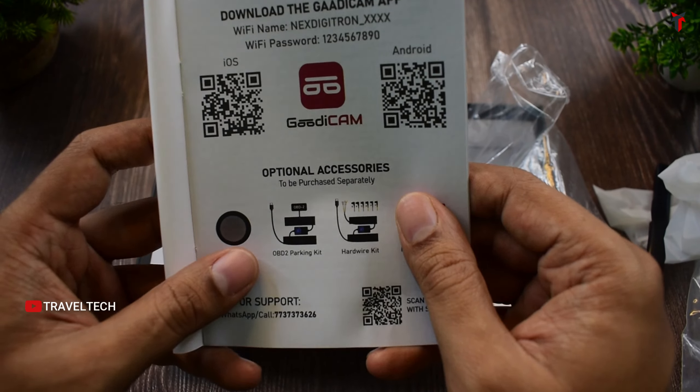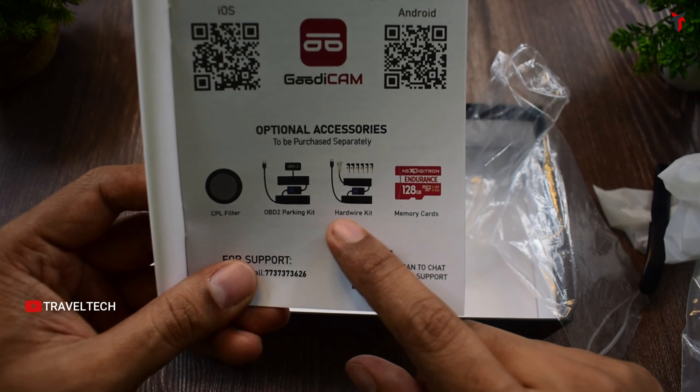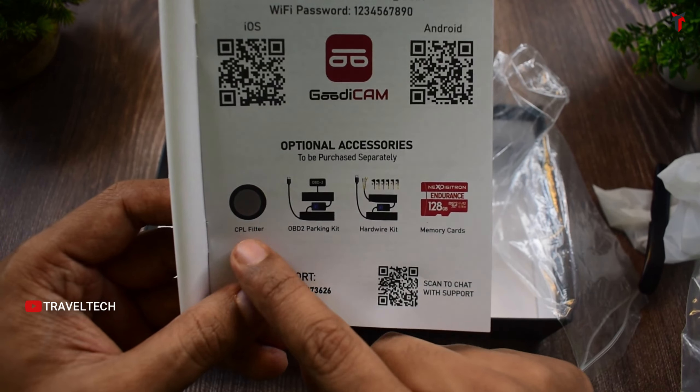The dashcam also gets additional accessories such as a CPL filter, an OBD2 hardware kit, and the regular hardware kit. Most other dashcam brands miss out on the accessories aspect, but the Next Digitron Prime Plus, already coming at such a low budget price, is offering additional accessories which you can purchase separately to enhance your dashcam experience.